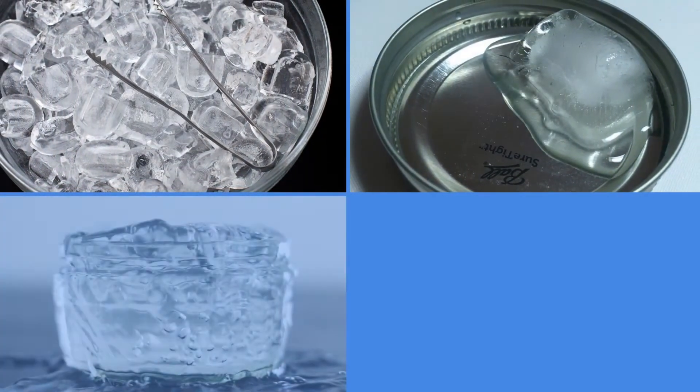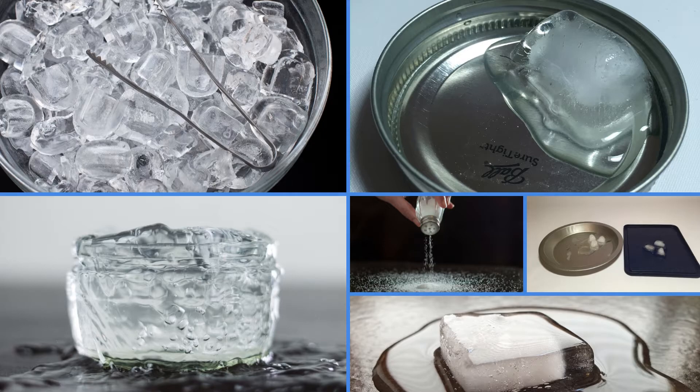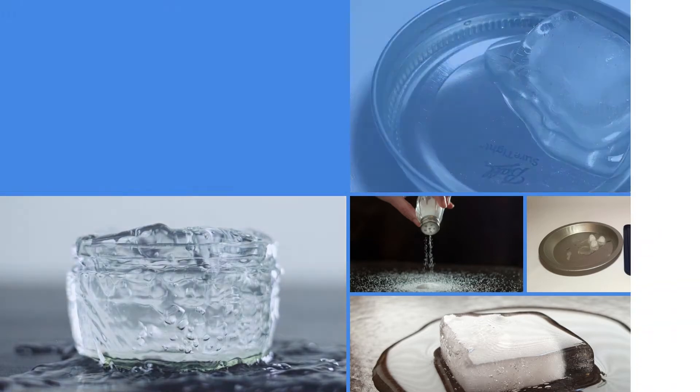After you perform this experiment, we recommend letting the kids observe ice cubes with and without salt on them. They will notice the ice cube with salt is melting faster. They're also going to notice the cracks and indents that form from where the salt landed — those are the cracks that the string sinks into and then water refreezes over.